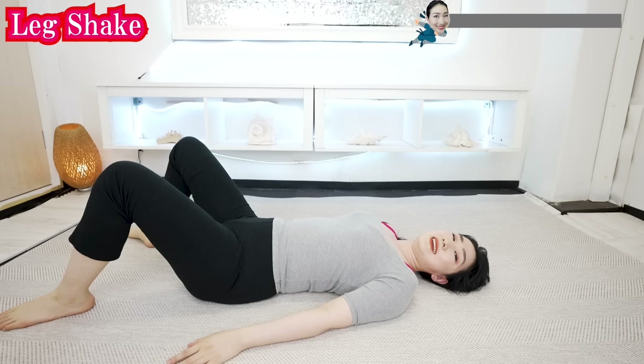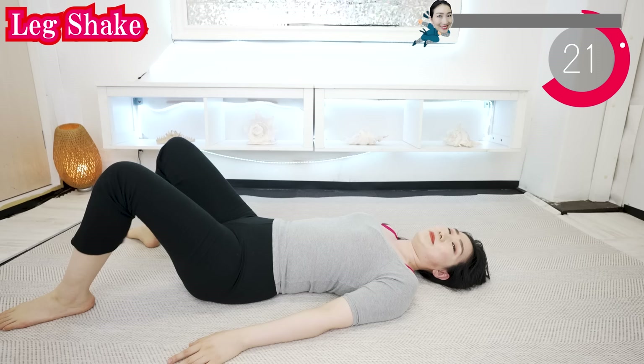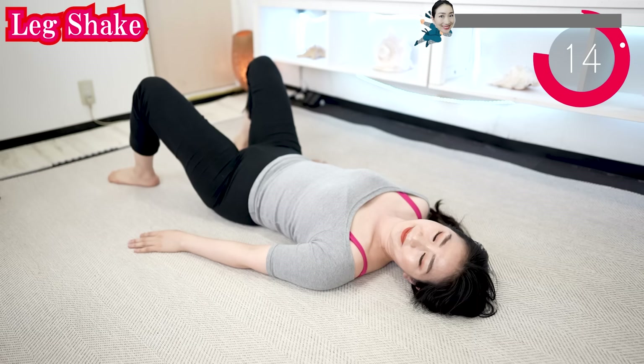And now, just shake your legs. You don't need to force yourself to stretch hard. Make yourself as comfortable as possible and just feel the rhythm. The vibrations of your movement gently loosen the joints and muscles.